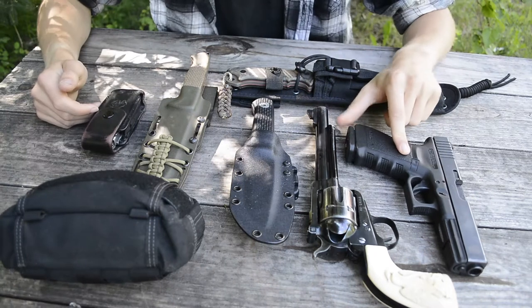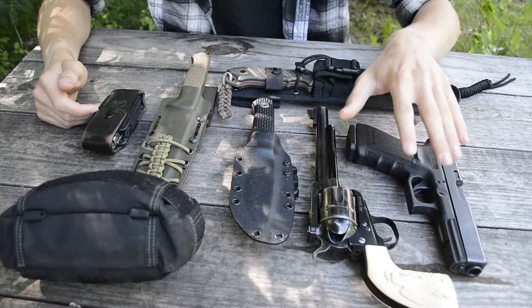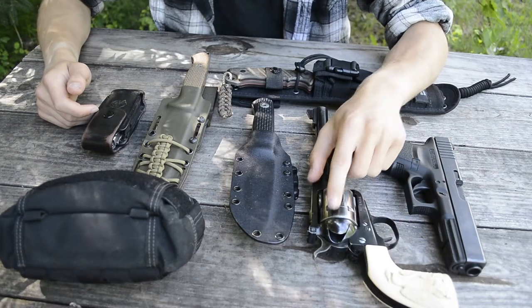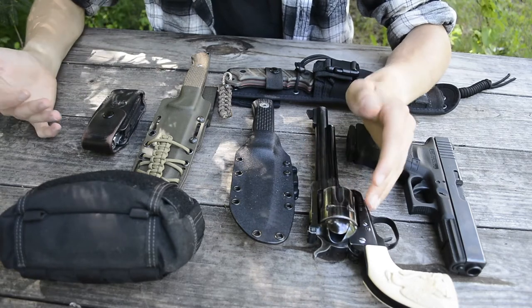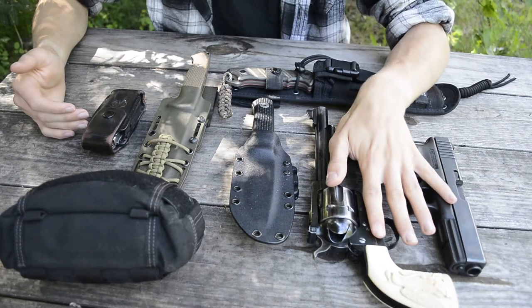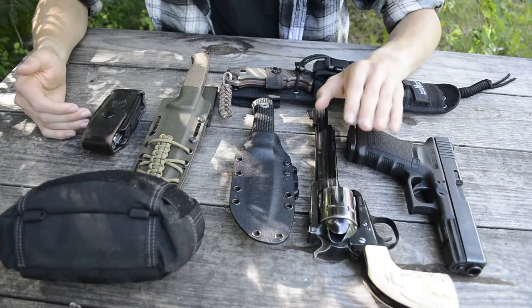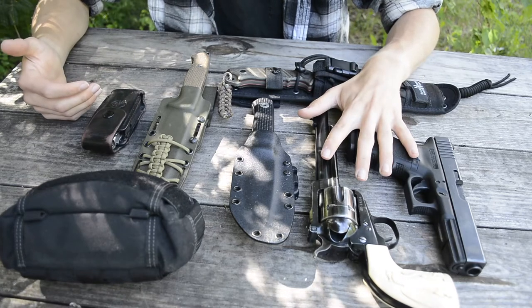Here I have a Glock 21 fully loaded — this thing weighs around two and a half pounds. This here is a Ruger Blackhawk in 41 Magnum, which also weighs fully loaded around two pounds. So both of these are pretty comparable in weight. Basically two to two and a half pounds is about how much these handguns weigh alone.